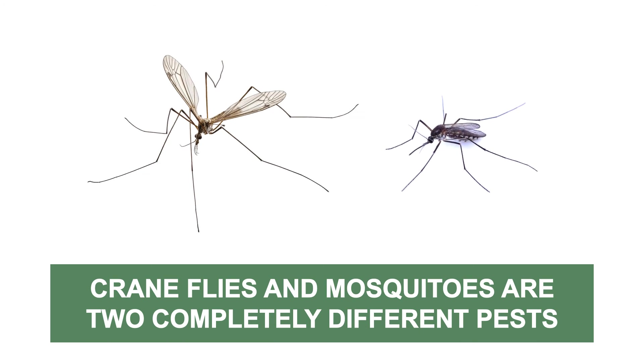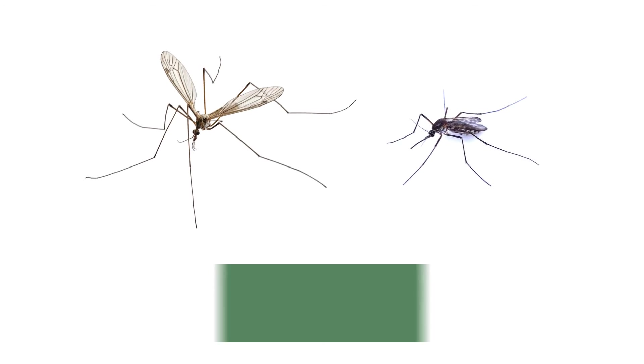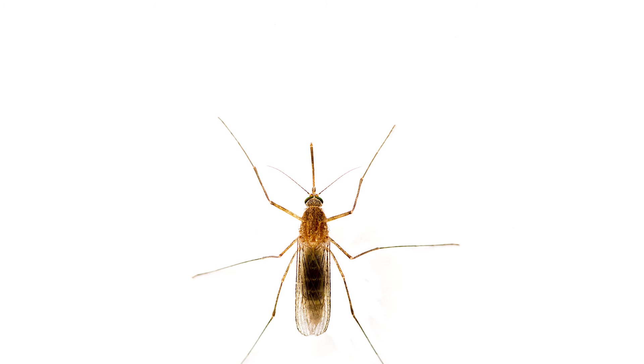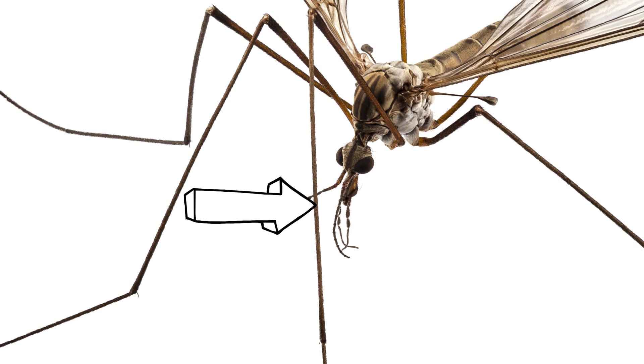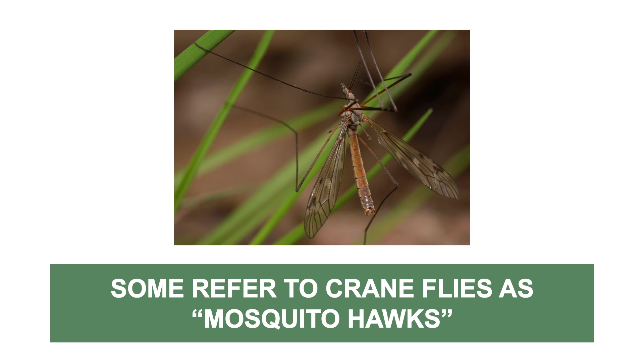Some people might refer to these flies as mosquitoes. However, mosquitoes are different pests entirely. First, mosquitoes are only a quarter of an inch in length. The females have piercing mouth parts they use to suck blood with. All crane flies, male and female, lack any piercing mouth parts.